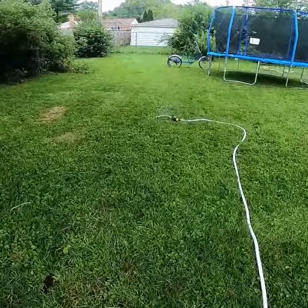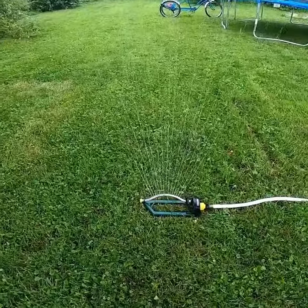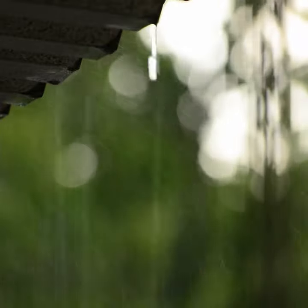Second thing is water your grass. The water draws them to the surface, or you can wait for Mother Nature to do it for you — wait for a rainstorm.